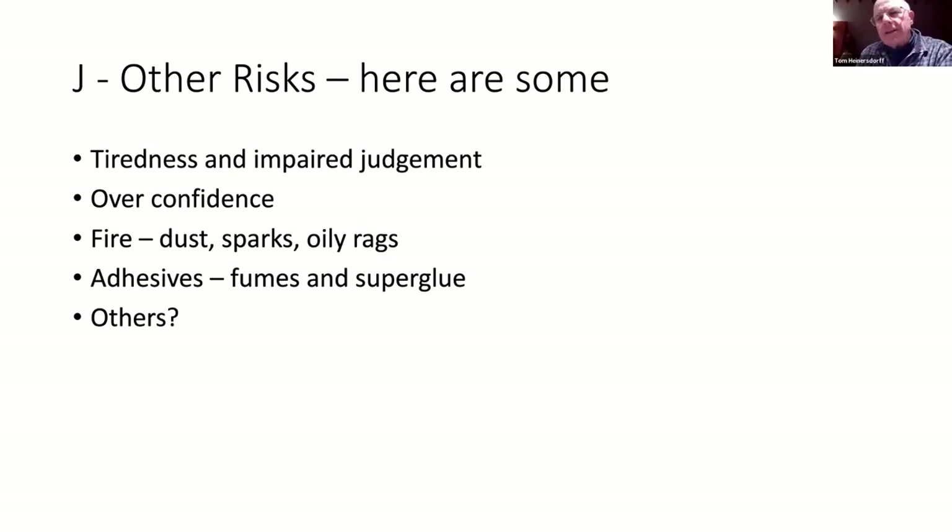That's not just rags - paper towels could easily catch too. Conventions suggest you flatten the rags out and let them dry before disposal rather than leaving them screwed up. I put mine on the concrete overnight. Steel wool is nasty as well.